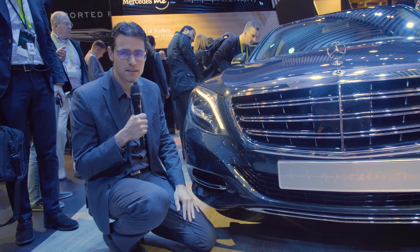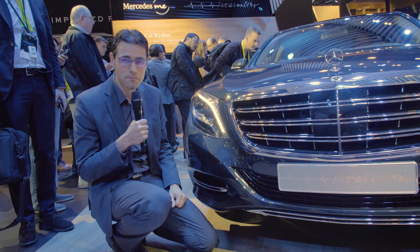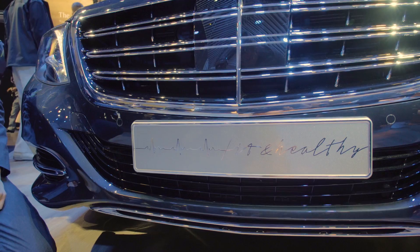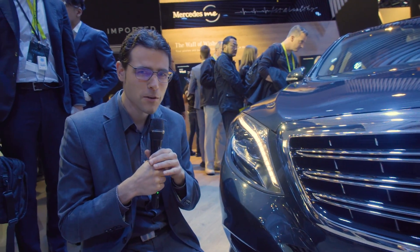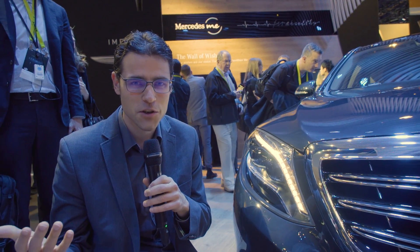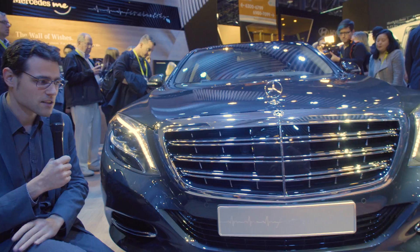Special CES coverage from Autogefühl with Thomas, here with the Mercedes Maybach S 500 'Fit and Healthy.' This is a special concept made for this motor show — or consumer electronics show, you could say — because when you're around here, you get the impression it's already a motor show, but it is mainly a consumer electronics show. The manufacturers have taken a huge place here meanwhile.